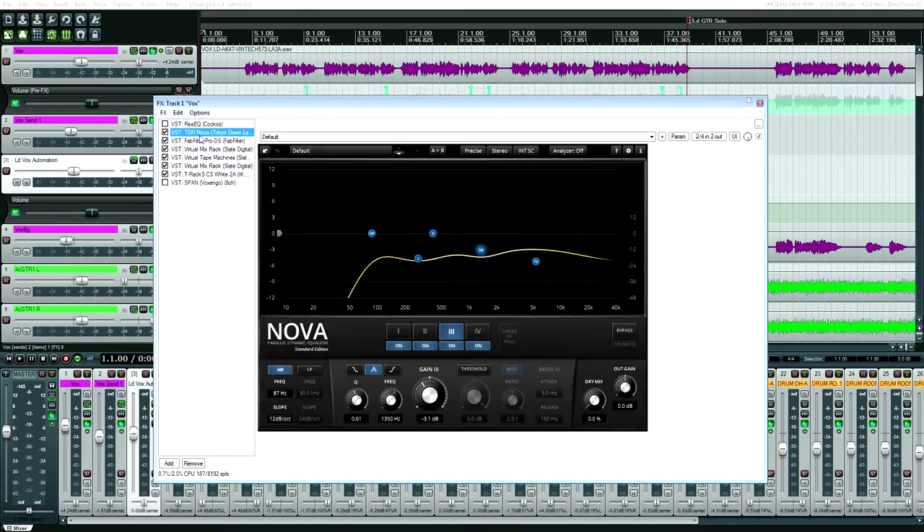I ended up using this Nova equalizer, which is relatively new. No dynamics — I just used the EQ portion — but it just sounded good. It cut where it needed to cut. It's very reminiscent of FabFilter Pro-Q, although a little smoother sounding. I might actually just continue using Nova and buy the Gentleman's Edition just for the equalizer, and skip buying FabFilter Pro-Q.